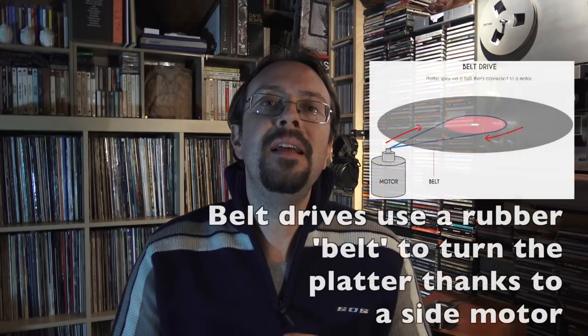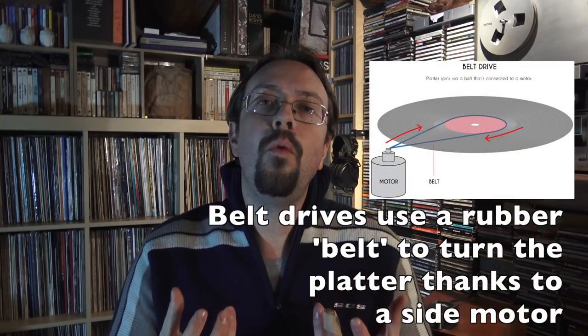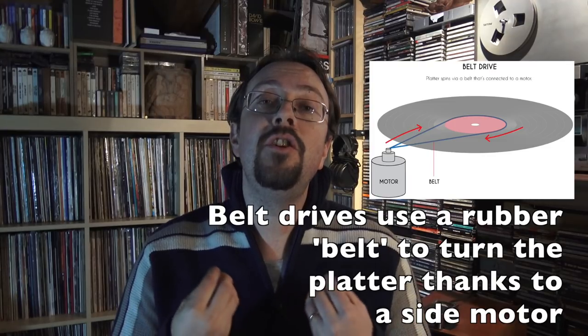If we're on a budget and we don't want to spend much money, belt drives are the way to go — absolutely. If the turntable uses belt drive technology, it will cost much less. And actually, the best turntables under a certain price range are without doubt belt drive.